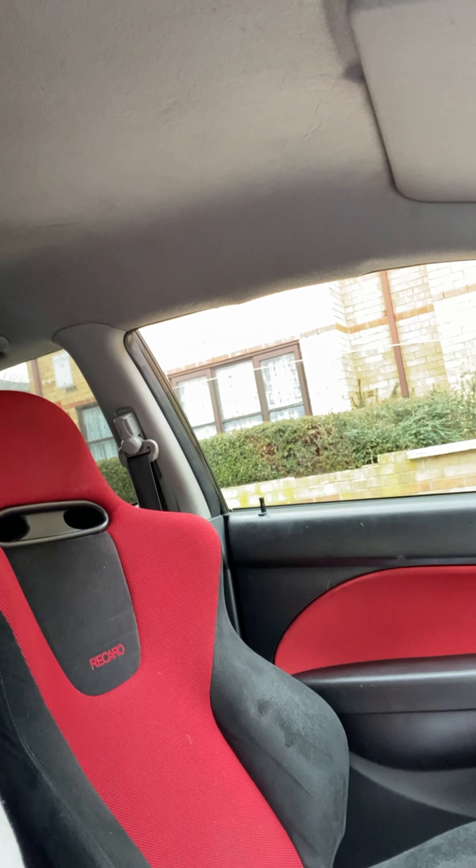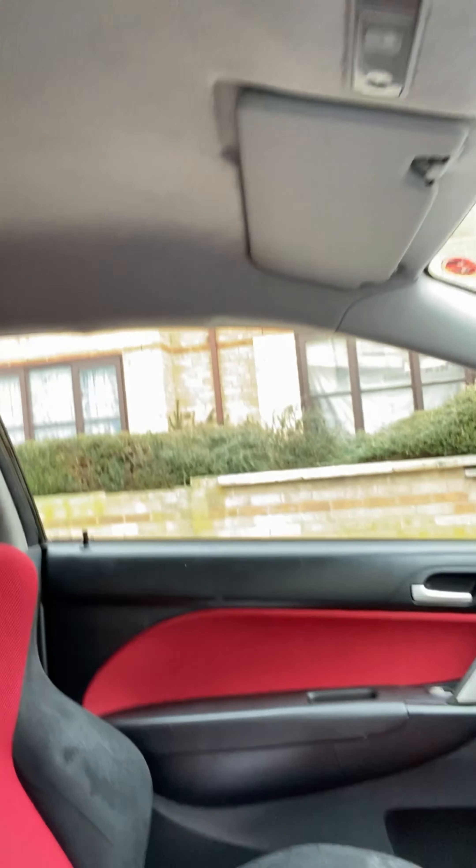So guys, basically just got the window fixed. We've got glass in the window now - it's looking much better. I'll give you a quick demo - the window goes up and down. It's only a glass fix but some opportunist decided to smash my window and take my wallet, and it is what it is.